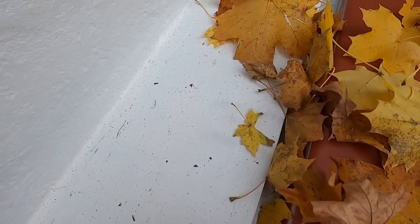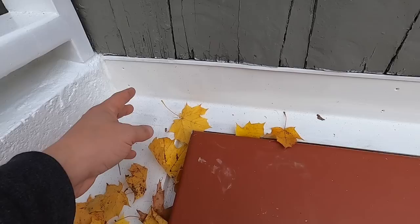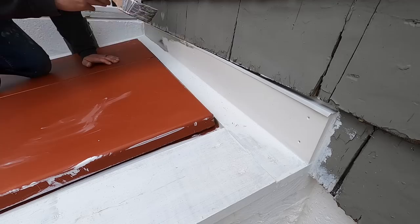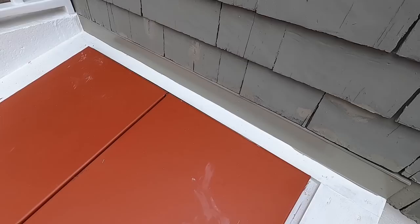Primer is dry, but of course the wind brought in all this crap — all the leaves, all the dirt. I'll have to clean that up before I paint it. The weather is not cooperating with me, but primer's dry. So I'm going to paint this piece of trim and this piece of metal rain cap — two coats of house paint. So that covered really well, better than I expected, so I'm just going to do that one coat on that.